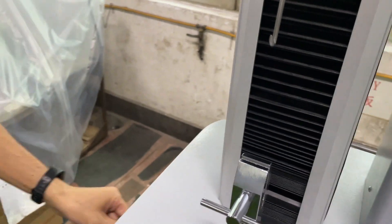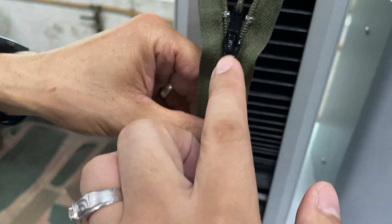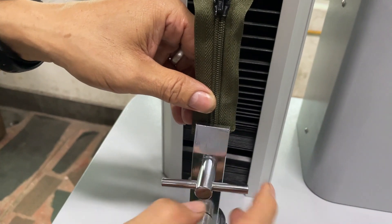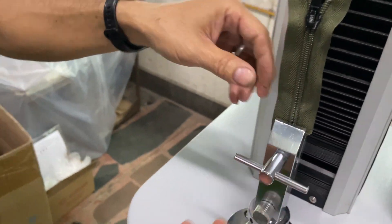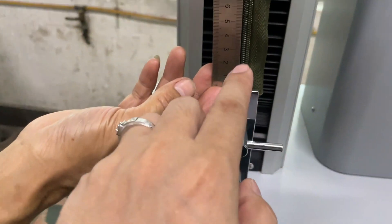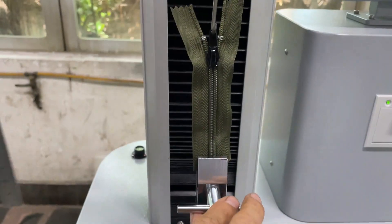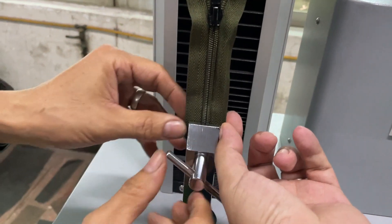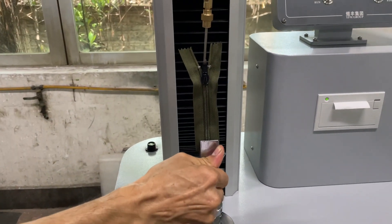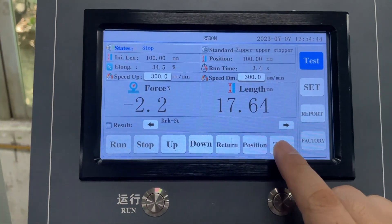We can now put the zipper on. Put the hook, attach the puller and make it fixed. The distance is 76 millimeters, so check from here to here — it's around 76 millimeters. Tighten the tape and make it balanced.